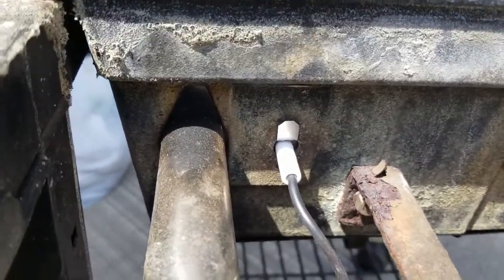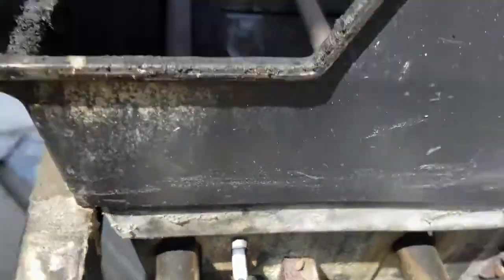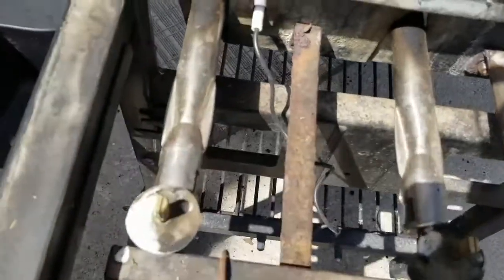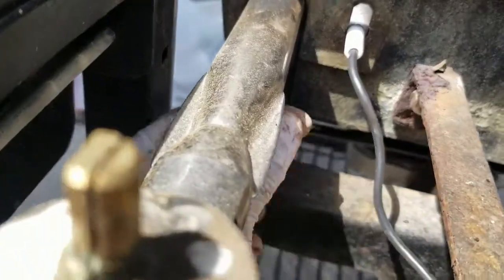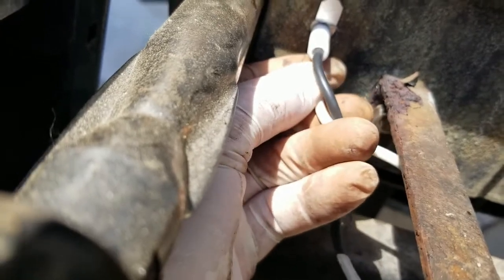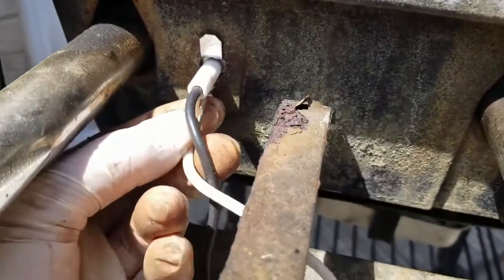I just flipped that clip up using my fingers and now the igniter is in place. I'm going to take the white wire I removed earlier and reconnect it to the bottom of the igniter where the little clip is. Sorry if you can't see this on camera — trying to do this with one hand.